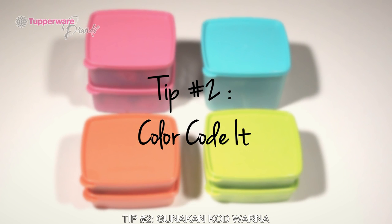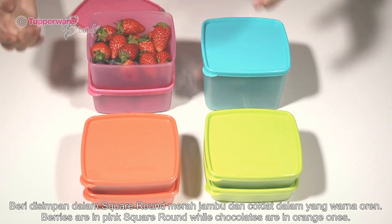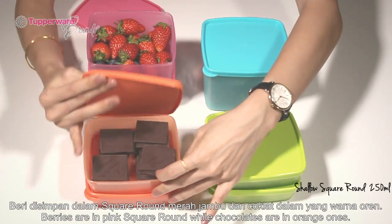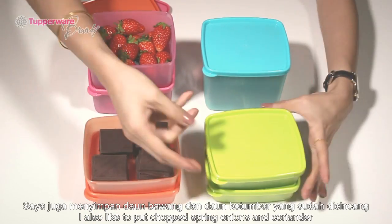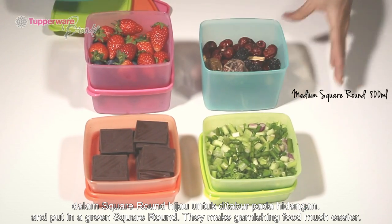Tip 2: Color code it. I like to color code my food so that they're easy to identify. Berries are in pink square rounds while chocolates are in orange ones. I also like to put chopped spring onions and coriander in green square rounds — they make garnishing food much easier.